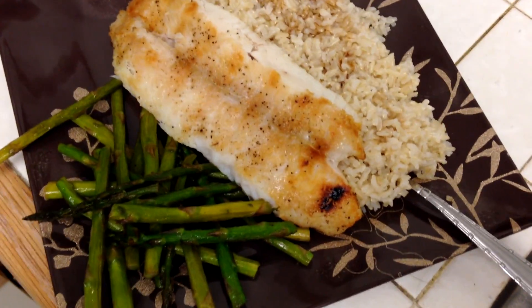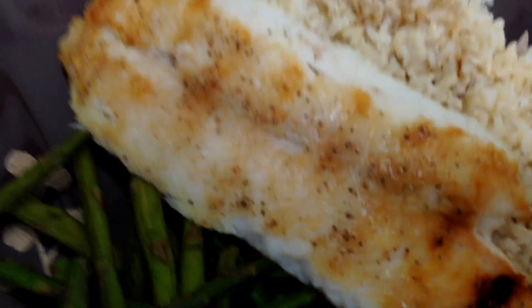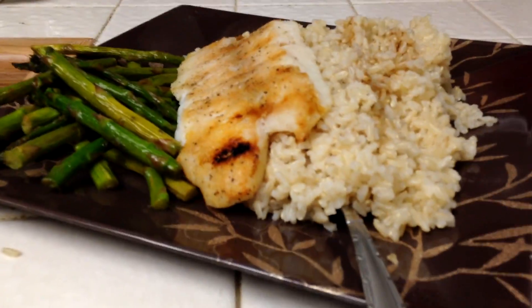What's up? Can I cook this fish? It's looking good.